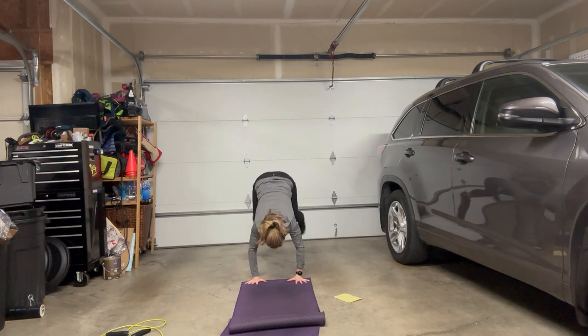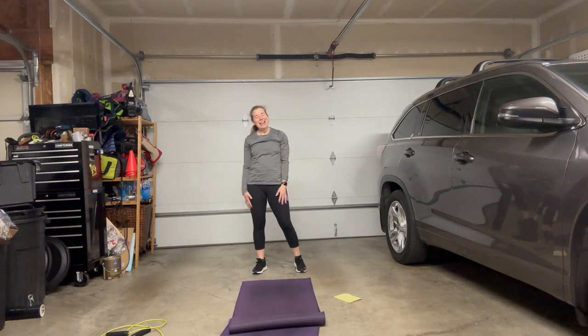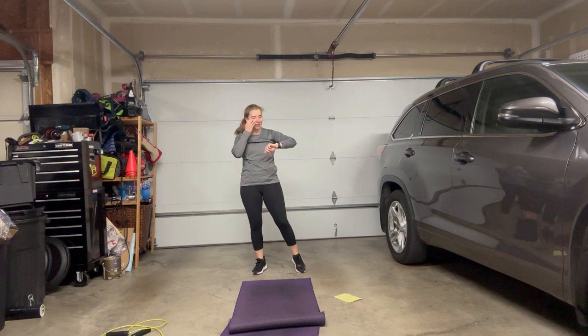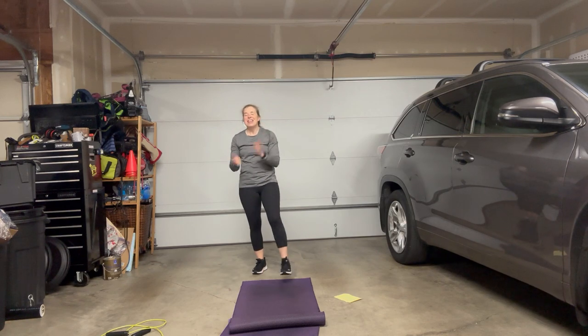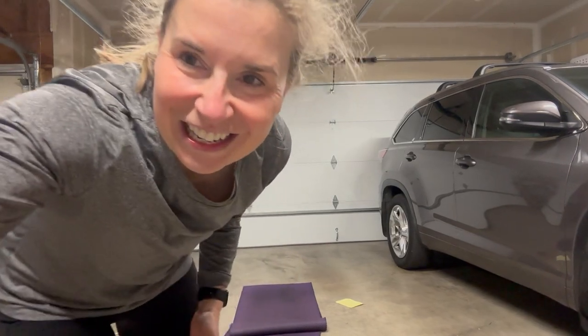We've got 60 seconds of burpees and then you're done. Thank you for participating in the Purposeful Movement Challenge. We're aging well together. Have a great day. Take a break.